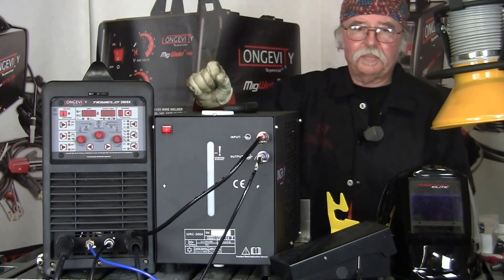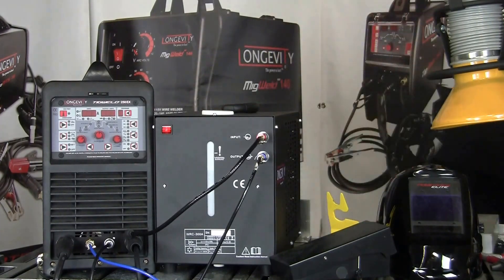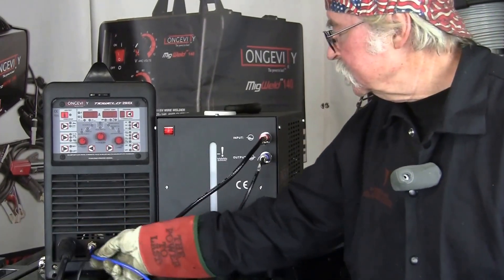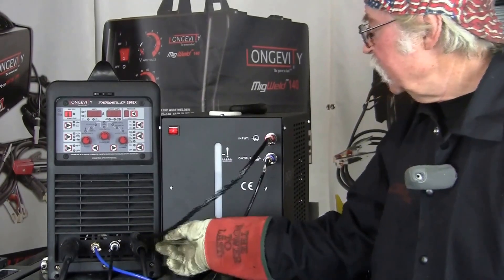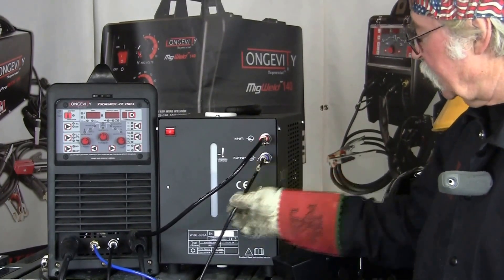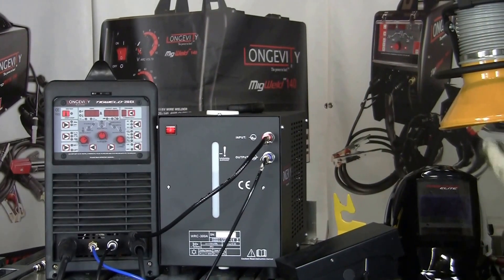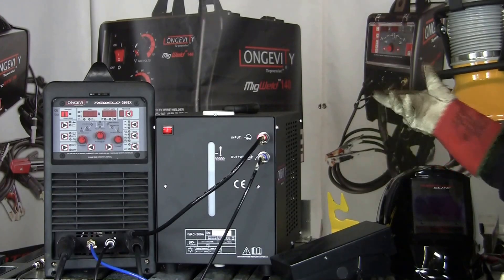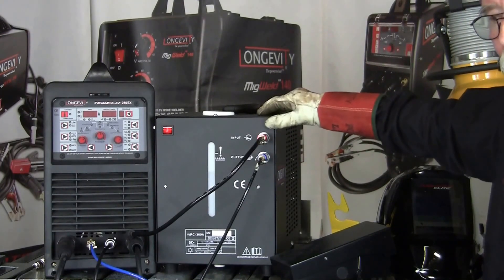Once you get everything set up and make all the connections on the machine as I showed earlier — the ground, the gas connection, the control connection, your return line for the water to the tank, out to the TIG torch, your foot control — and having a good hood like the Power View Elite, you have all your basics that you need. You're going to get good results when using the water cooler.